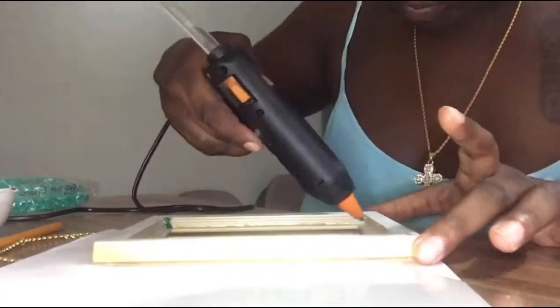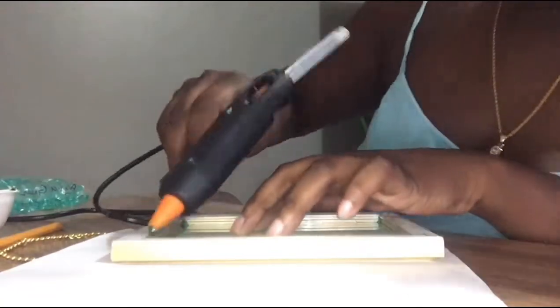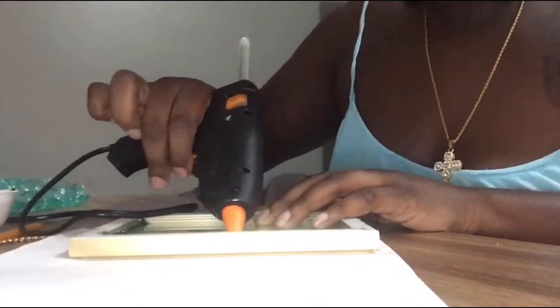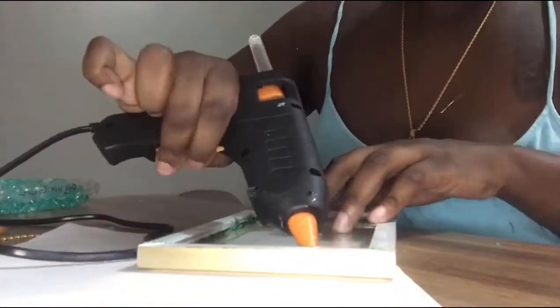What you see me doing right now is adding some glue right in the corner because I do not want it to be touching the adhesive. I'm just adding it right around to seal off anything from coming out.